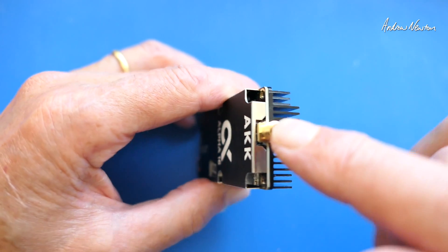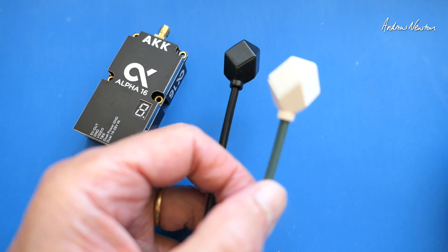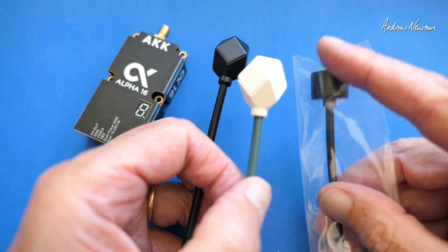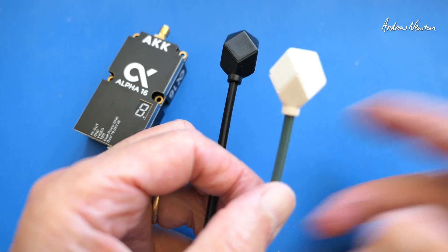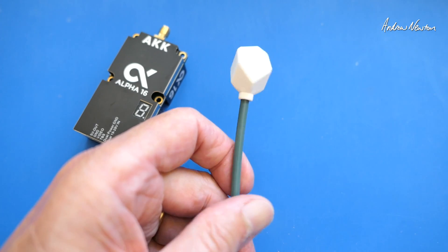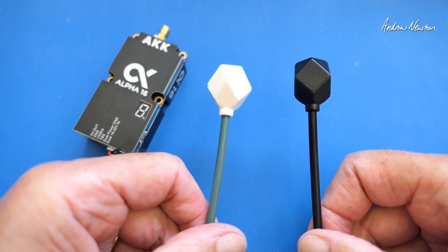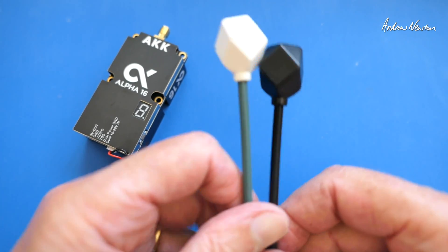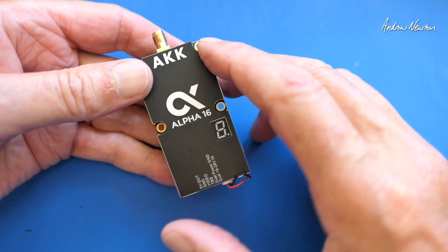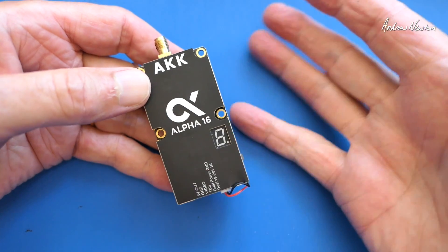They've also given me some diamond antennas to try out. These are higher gain than the tube antennas — tube antennas are 4.5 dBi, these are 6 dBi, so a narrower angle of coverage. You get two antennas: one for the lower half of the range and the other for the upper half, because the Alpha 16 covers 96 channels from 4.9 GHz up to 6 GHz.